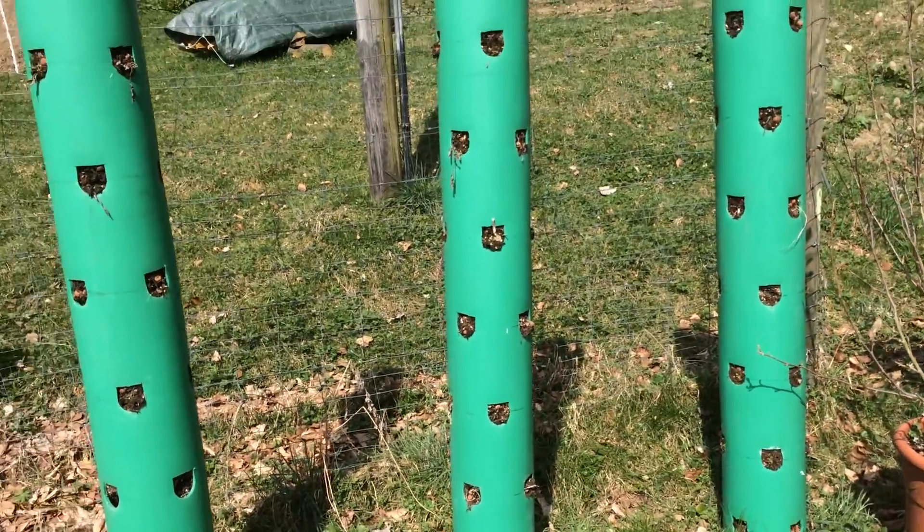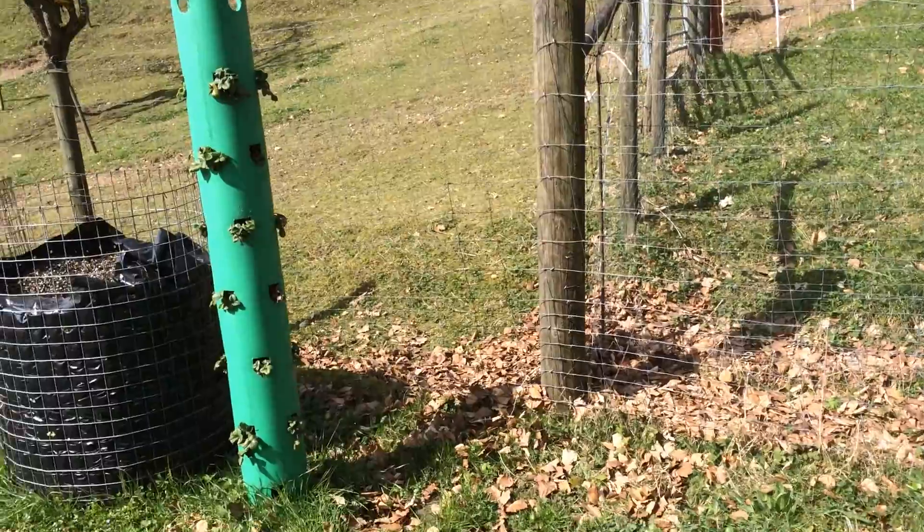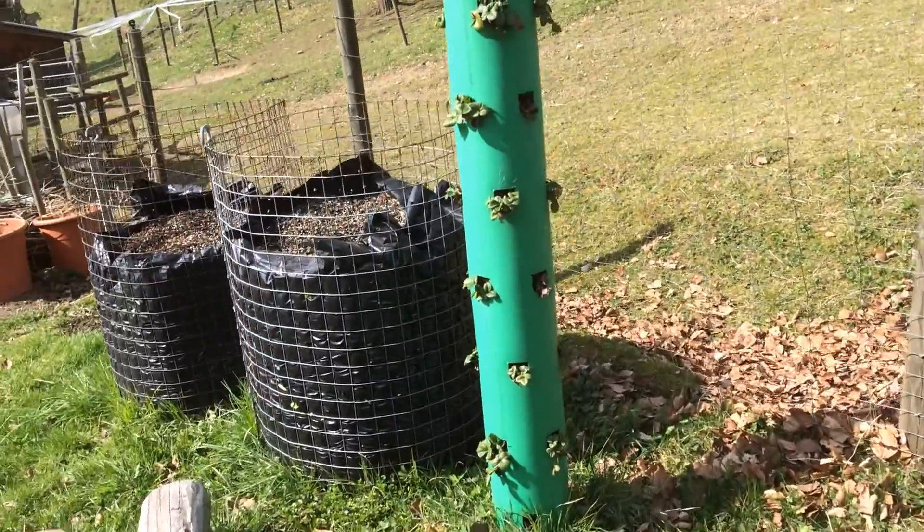Grew a shitload of salads. They looked really beautiful. Had a lot of customers coming by asking for them — sold a fair few. This one's already planted out with strawberries, as you can see.